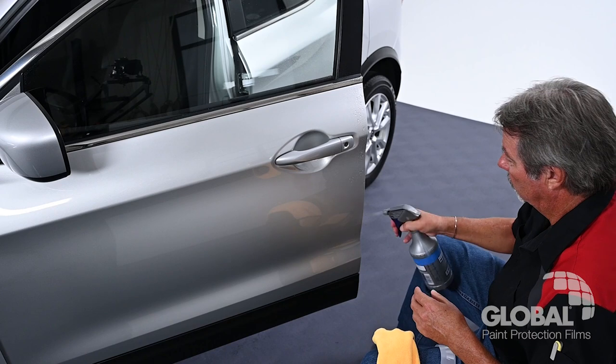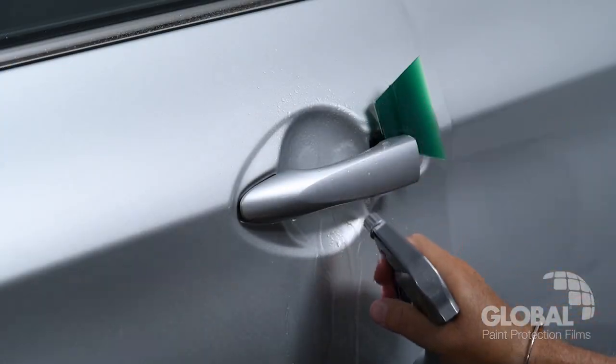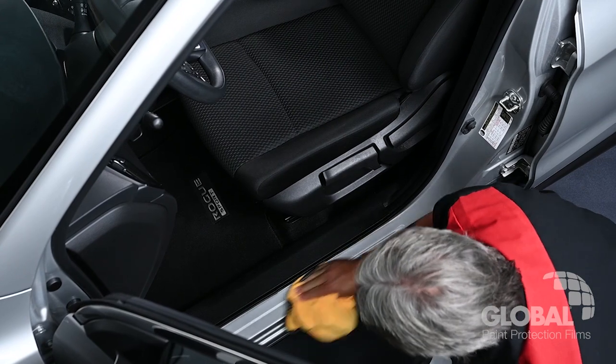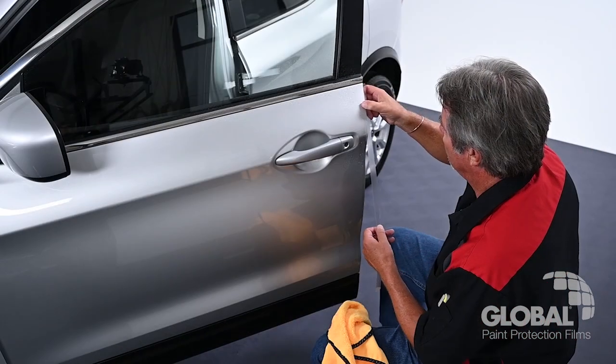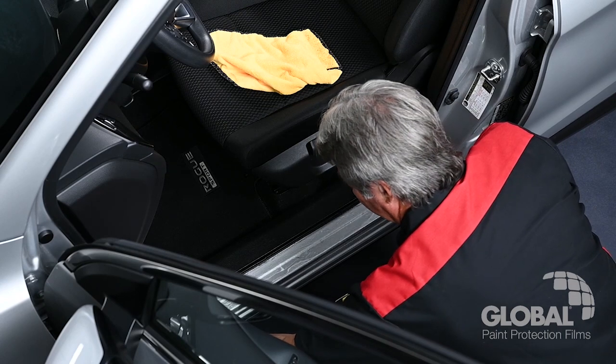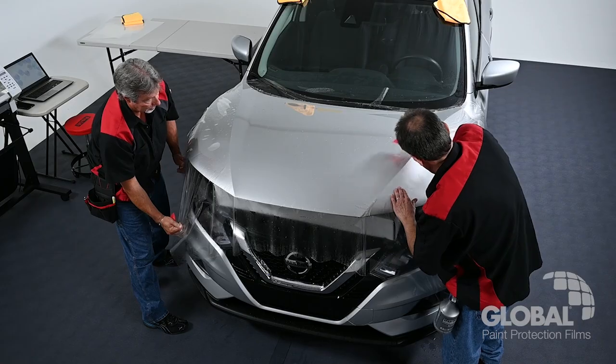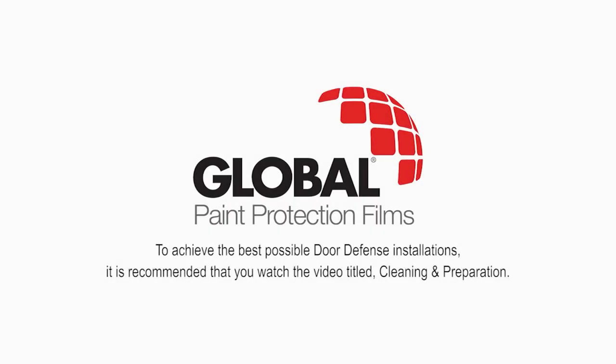A successful paint protection film installation depends on the proper cleaning and preparation of the areas where you'll be applying door defense PPF. PPF installation on door edges, cups, and sills will often not require as much surface prep work as compared to what is often needed for hoods and fenders. However, to achieve the best possible door defense installations, it is recommended that you watch the video titled Cleaning and Preparation.